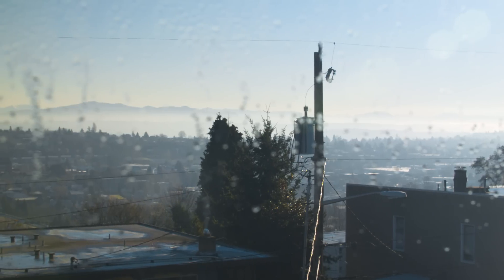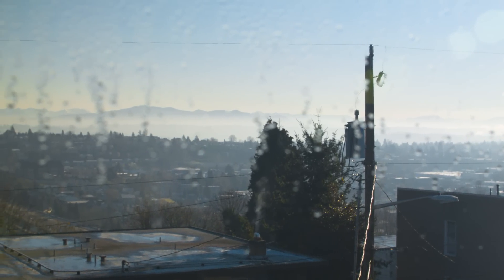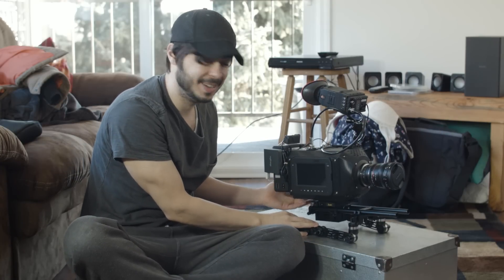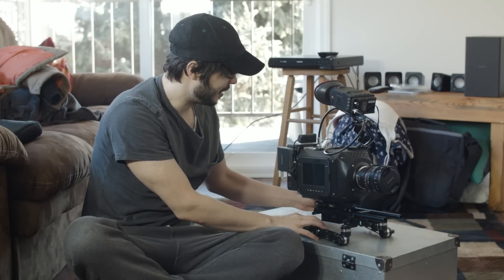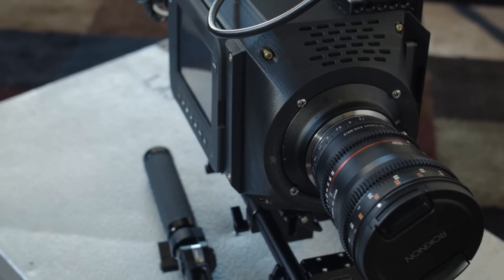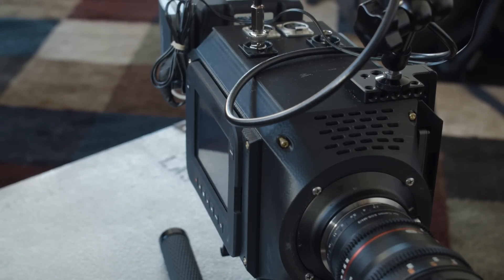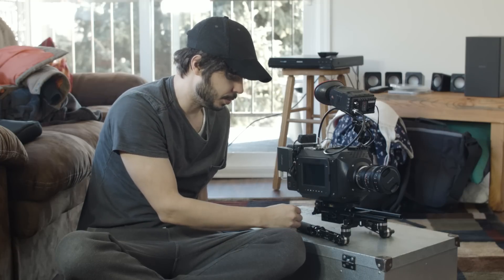Here we are — it's been a long time coming, almost two years since I had this idea to redesign the Blackmagic Cinema Camera. It's been amazing. I did a lot of trade work to get the 3D body printed without having to pay for it, so I made a commercial for the company who printed the camera. It was a really good deal.